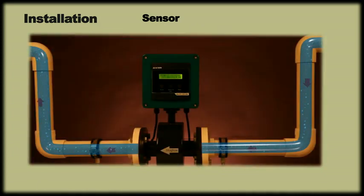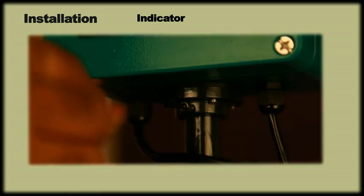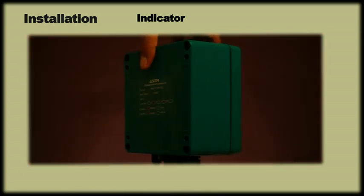Make sure that the sensor is never dry and is always filled with water. It is always advisable that the measuring line is in a U shape. After having installed the meter following the flow direction, the display of the meter can be rotated up to 270 degrees for viewing convenience.